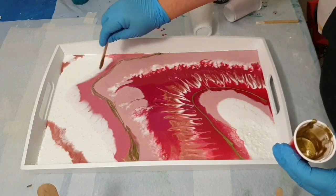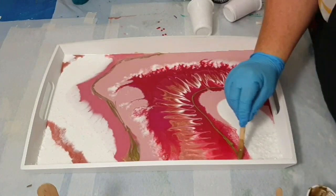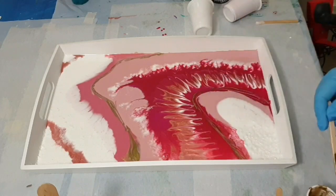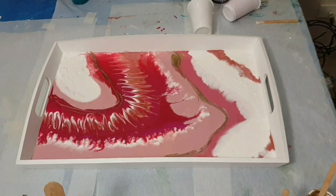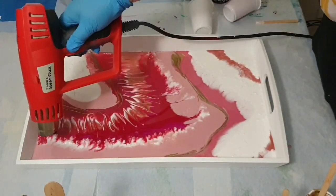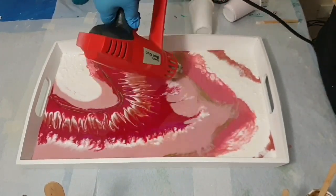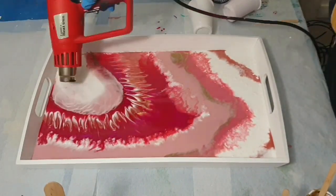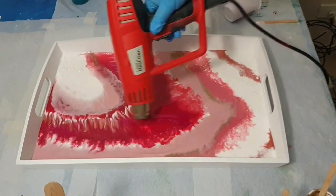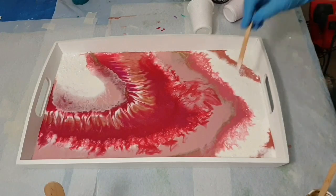Just adding that gold there. So I did do those kind of scratchy zigzags through those colours just trying to get some of them to incorporate through each other — a little bit of that white stretching through to that far pink and seeing how that goes. Just using the heat gun to warm it up again and push it out into the other colours.